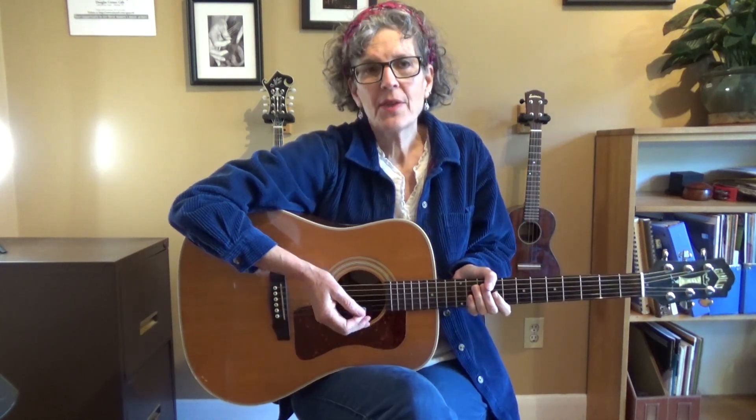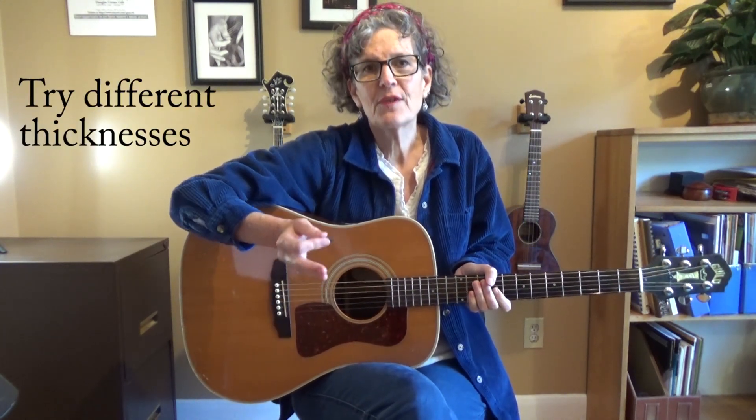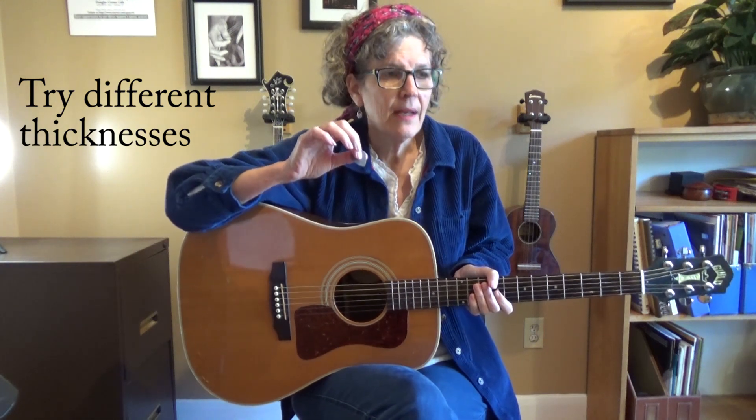It also helps if you get the right thickness. Keep in mind that there are several different thicknesses for picks. This is a medium thickness, which I prefer. Every manufacturer is different. You might want to just go to a music store and pick out a selection of picks and simply choose the one that's right for you.